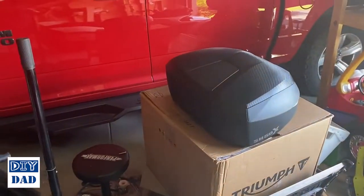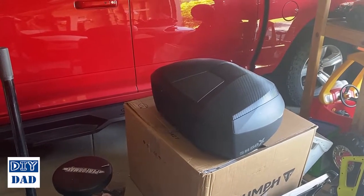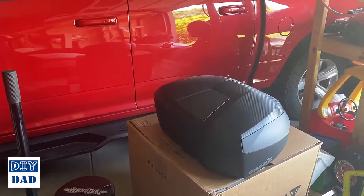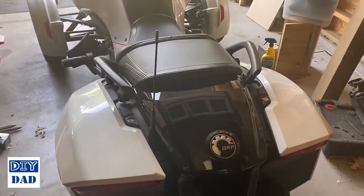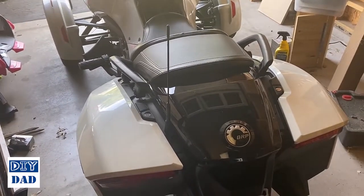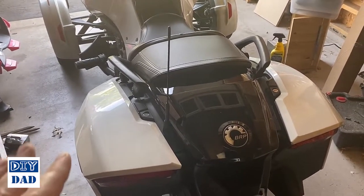So instead I'm going to go with a Shad top case — it's the 58X, sitting right over here. I'll do a separate review talking about this case and why I'm going with this particular one. It's got a really cool design feature. We'll discuss that later if I successfully get it installed. That is going to mount here, and in order to do that I have to put a luggage rack on the bike. I've gone with a Baker Built Wings luggage rack — I'll explain why as we go.